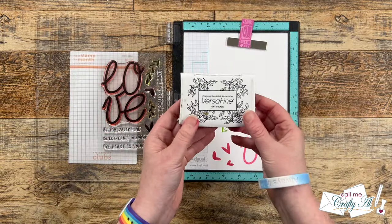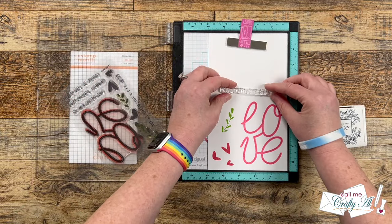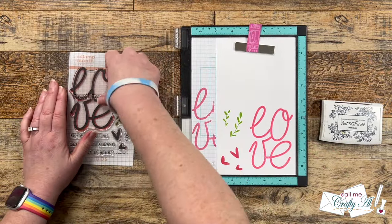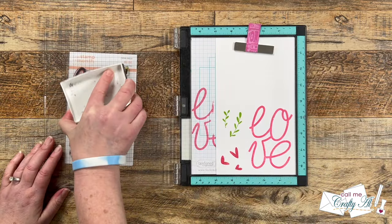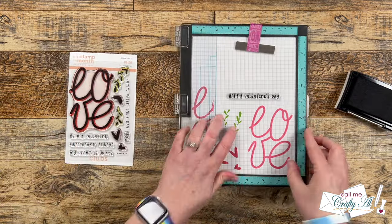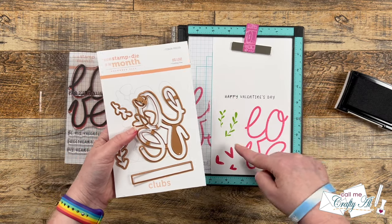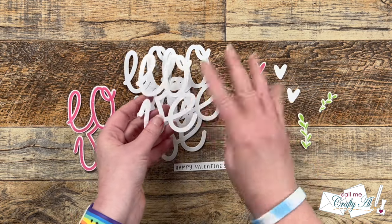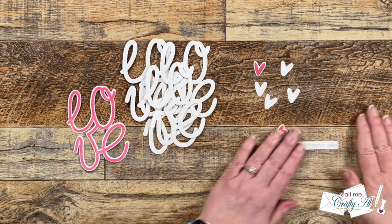I chose Versafine Onyx Black for the sentiment — this always gets good detail especially when the font is kind of thin. I got it inked up and when I stamp this I don't use a pressure tool; I just use my fingers and tap along it. I lifted the lid to check and it needed a little more pressure, but then it looked really good. I took everything off camera to do the die cutting, and I cut four extra copies of the word love and the largest heart in white to add some dimension to the card.